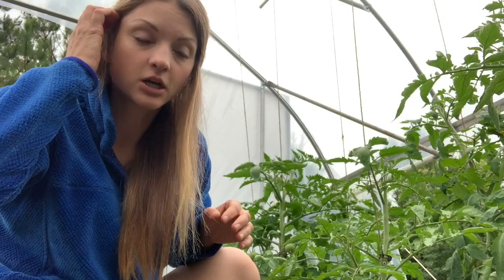So for the tunnel out here, I've been coming out once a week — well, I come out every day, but once a week I come out with the intention of pruning and continuing to trellis my tomatoes up their string in the tunnel. Today's the day for that — today is pruning and trellising day.